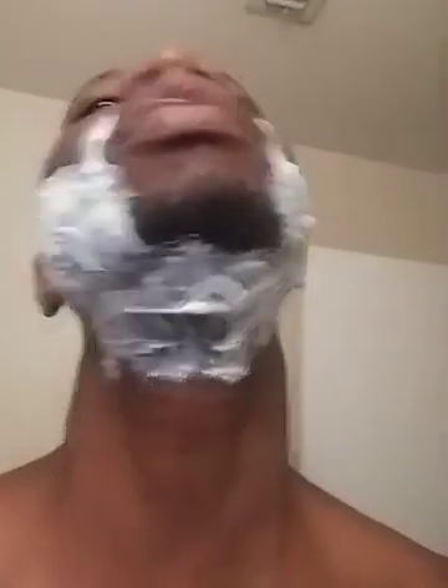I've done my beard, as you can see, pretty much covered the bases. I'm going to do the top of my lip towards the end. Just going to flash the camera around so you can see. It's kind of rough but — boom, boom, boom, just like that.